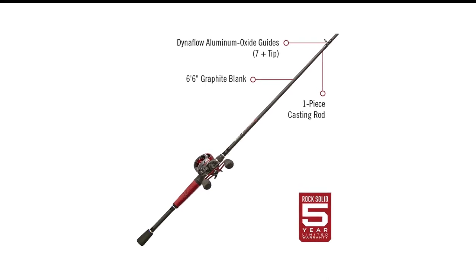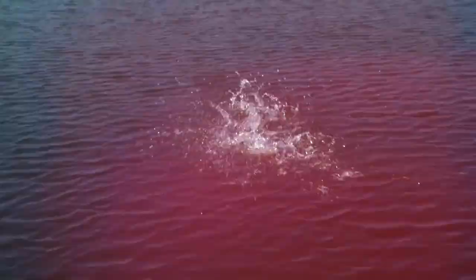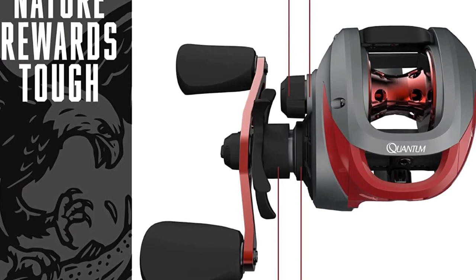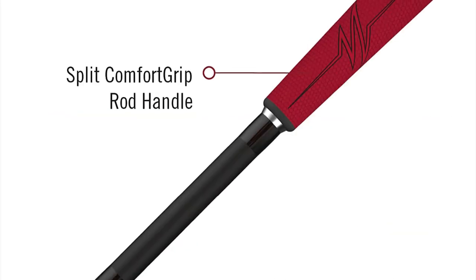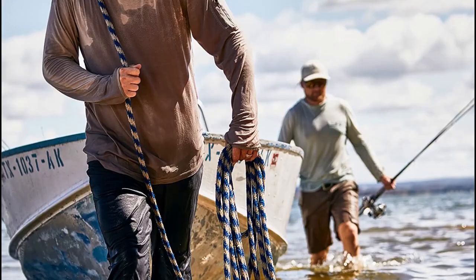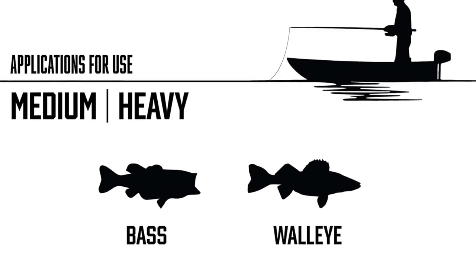Number 5 in my list is the Quantum Pulse Baitcaster Combo. Although Quantum products have been around for more than half a century, this Pulse Baitcast Fishing Reel is relatively new in the market. It is packed with advanced technology like the DynaMag Cast Control and Zero Friction Pinion. Like most other fishing rods in a mid-range budget, this baitcasting combo features a one-piece graphite rod. Along with the 6.5-foot length comes 8 DynaFlow Aluminum Oxide Guides that accommodate the line with no friction. The Pulse Baitcaster Combo has four ball bearings and one clutch, suitable for all casual anglers.